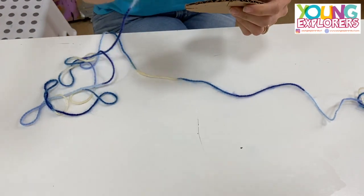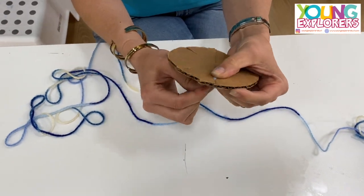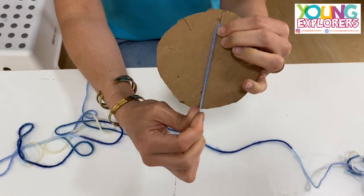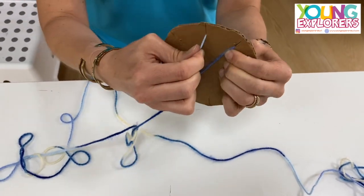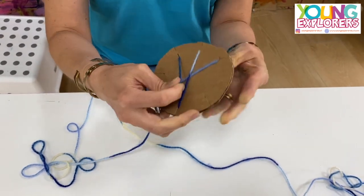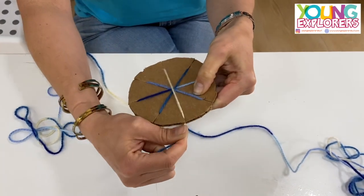Then you're going to take the end of your yarn and you're going to put it in the top, pull it through all the way through the other end, and then we're going to do the same to this side going across, the same to this side going across, here going across.